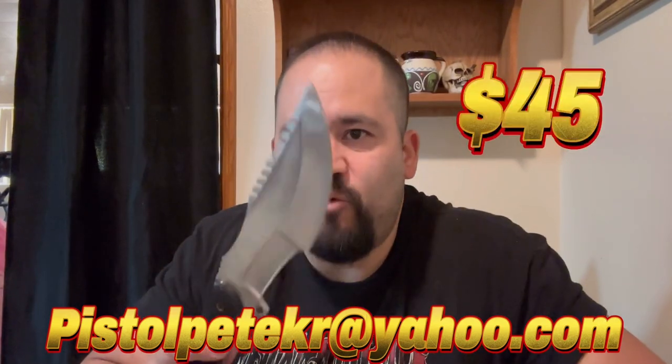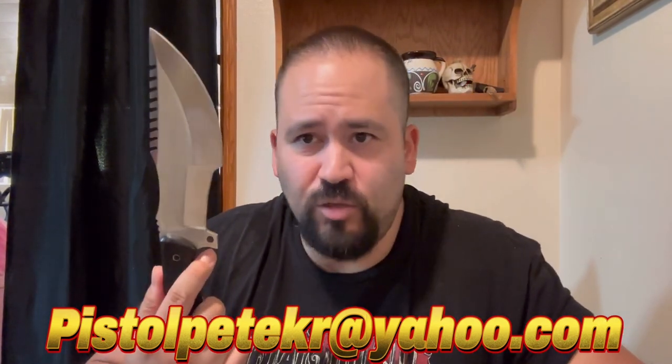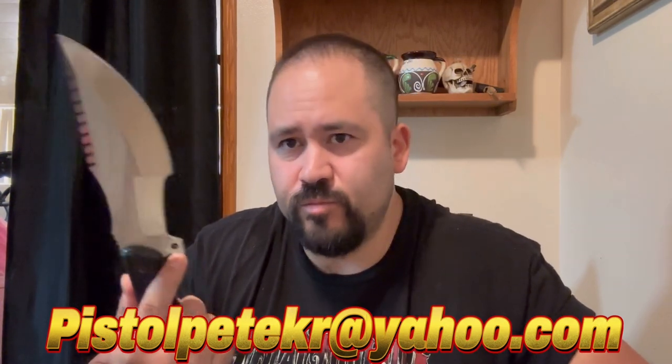So if you want this one, let me know. I'm going to let this one go for $45 shipped. Brand new these go for over $65, so it's a pretty good deal at $45 shipped if you want that one. And then let's go on to the next one.